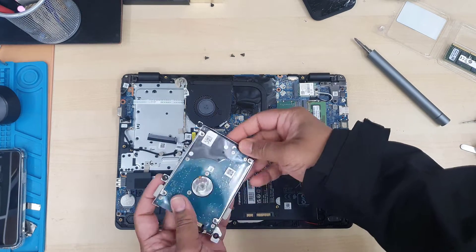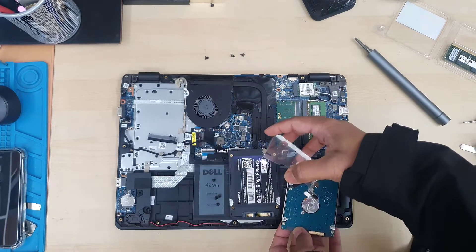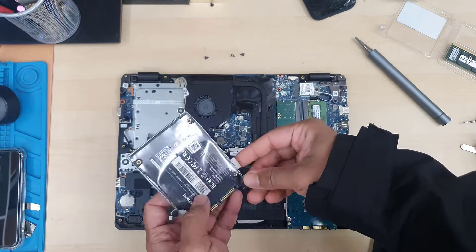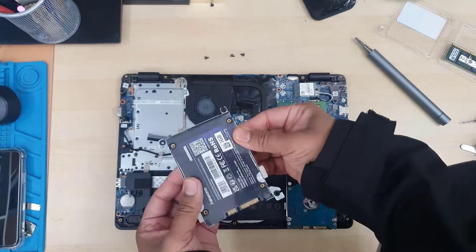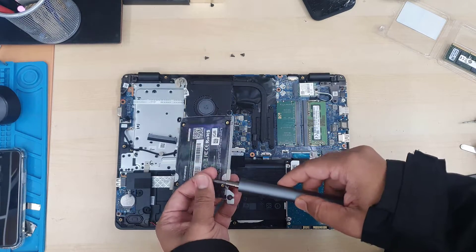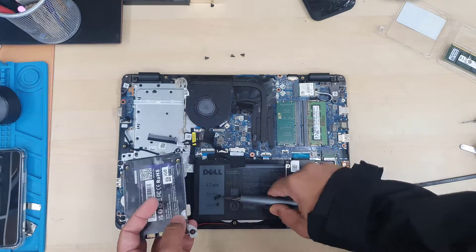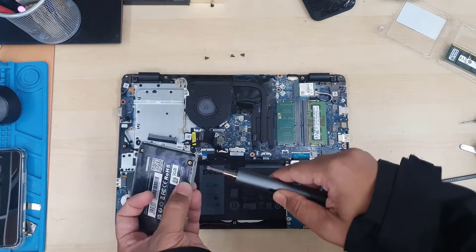Afterwards we must reinstall Windows because the new SSD is completely blank, or if you want the same system then you have to clone the actual hard drive onto your brand new SSD. You can have a double advantage because there are two slots — as I said, you can either go for M.2 SATA or M.2 NVMe, both.